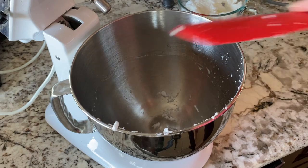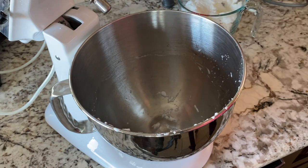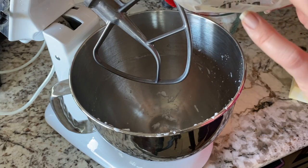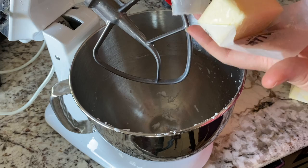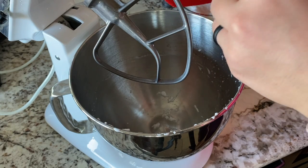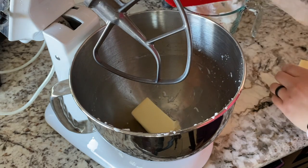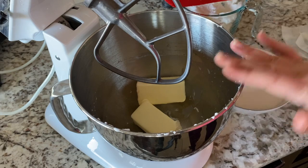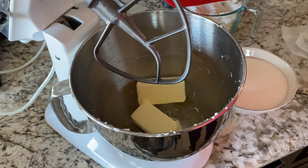I'm going to set these egg whites aside, put on the paddle attachment, and start creaming the butter. While this is creaming I'm actually going to be melting the chocolate in the boiling water — it's now boiling in my little tea kettle and it's time to measure out that half cup. I'm going to cream the butter just a little bit and then I'll add in my sugar to incorporate that.